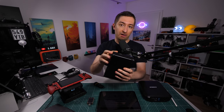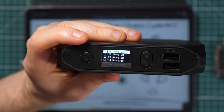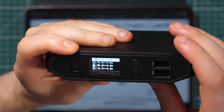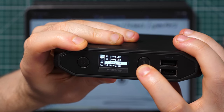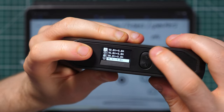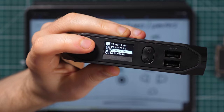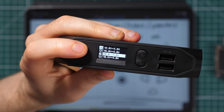Here I have another power bank that lets me choose the voltage I want — between 12 and 20 volts. This may come in handy for different devices, as some devices use for example 20 volts, like certain laptops.